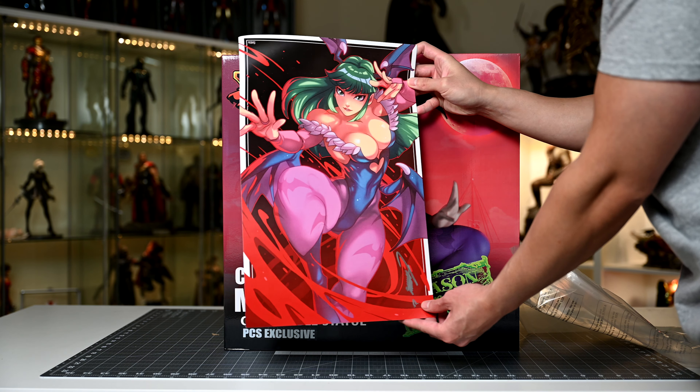We have her head wings — or whatever these are called. Morrigan is such a strangely designed succubus. Anyways, as I alluded to before, these wings are a little stressful to attach as they're so thin and frail. They may not have any flexibility, so we're going to try not to put any pressure on them whatsoever. Her left one is a bit tricky because her hand is in the way, but we got it on without a hitch.